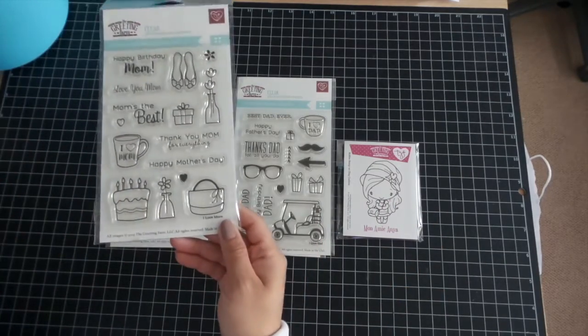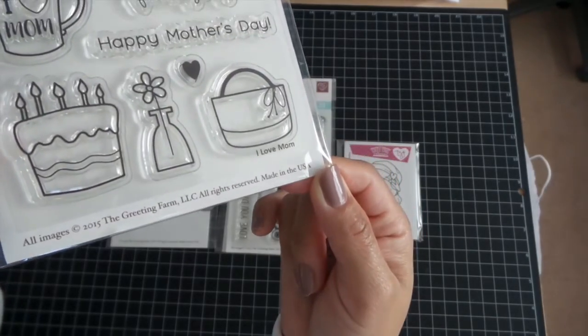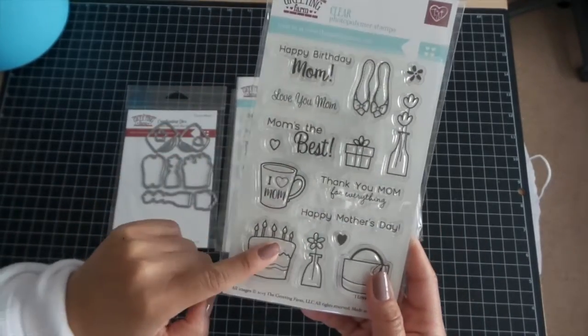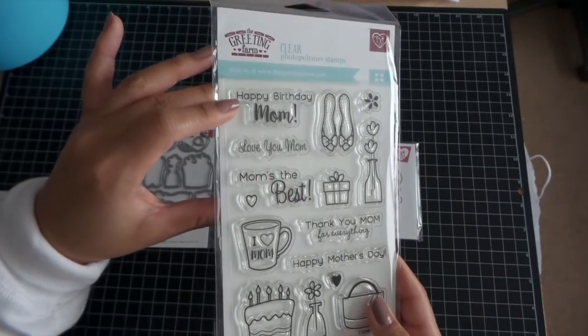So let's get to it. The first one is called I Love Mom, and this one is a set for Mom. Not only is this good for Mother's Day, but you could also use it for Mother's Birthday.